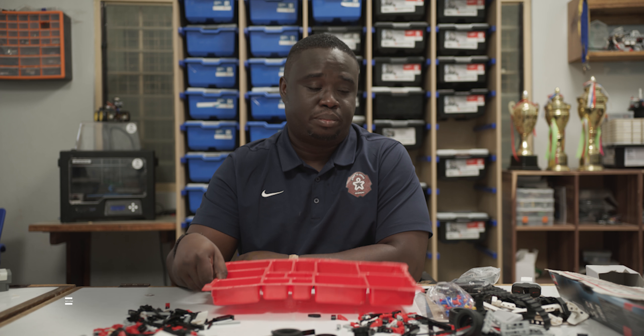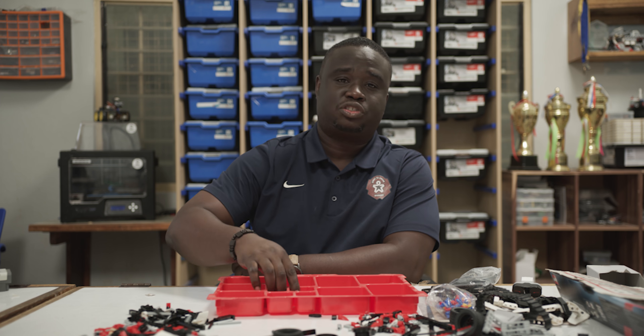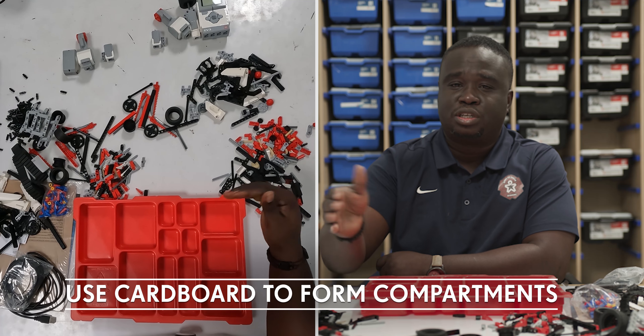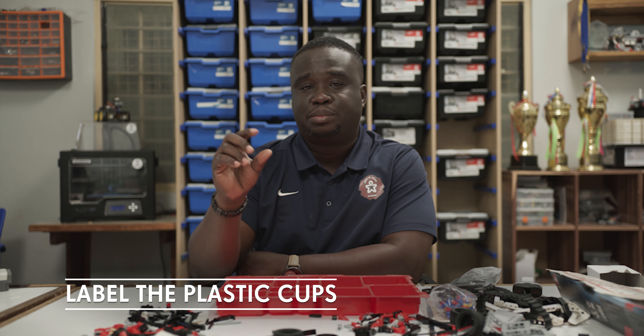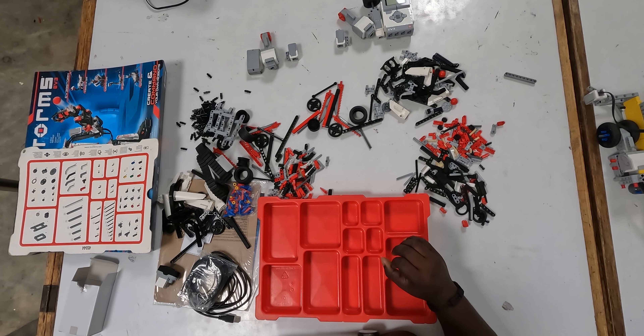I advise you sort your pieces. You can either buy a tray like this off of eBay, or if you have the Education Edition, it comes with a tray so it's much easier. But if you don't have this tray, you can get any tray at all and use cardboard to form compartments, or use plastic cups, label them, and put the same type of pieces in each cup. Just find a way that works for you. It's extremely important — if not, life becomes very difficult building with these pieces.